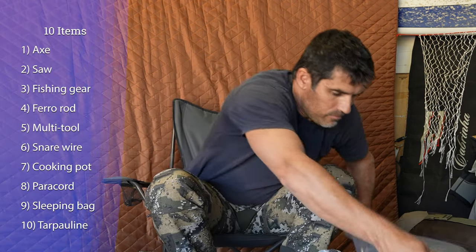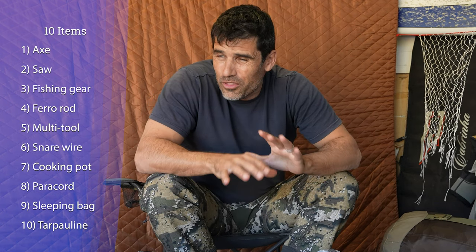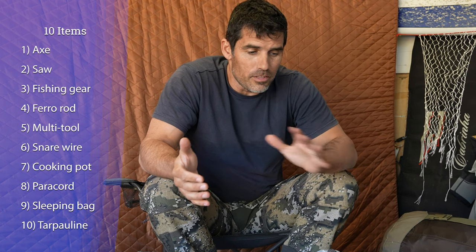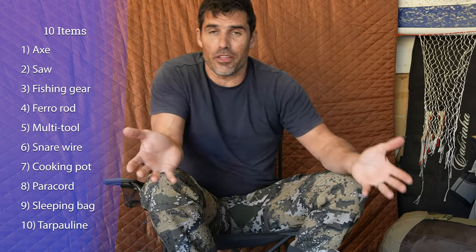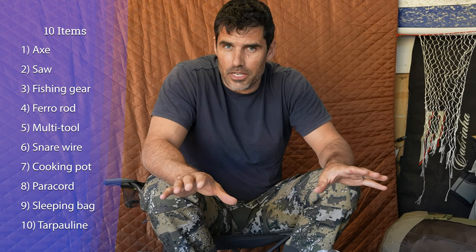So that is my 10 items. I've put a lot of thought into it. Considering we didn't even know which state we were going to in Australia, you've got to commit not knowing anything other than it's going to be cold and wet. Unlike the American version of Alone where they're allowed to turn up with 15 items and whittle it down to their final decision at the end of boot camp, we had to commit and have photos of all our stuff taken and approved before they told us where we were going.